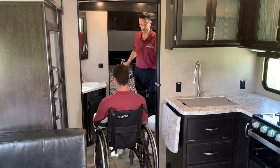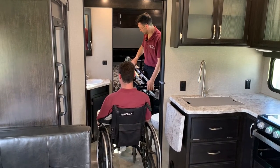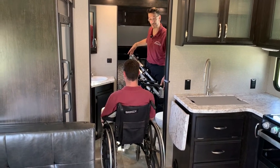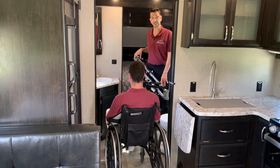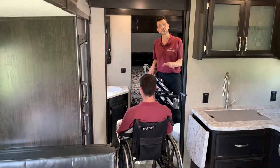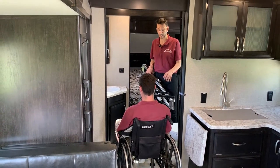The Multilift is a personal transfer lift system designed around the unique concept that one lift can do all of your lifting and transferring. This same Multilift was used to bring the user into this particular travel trailer, which is a Grand Design 2500, but it works on lots of different models.